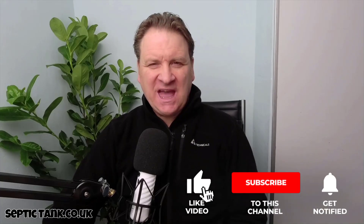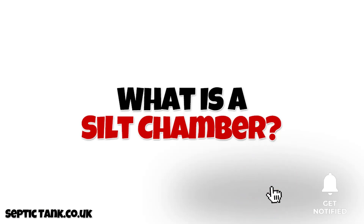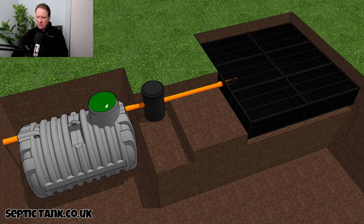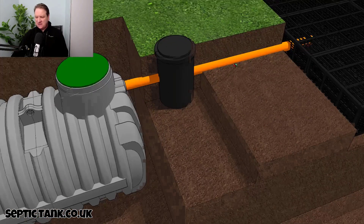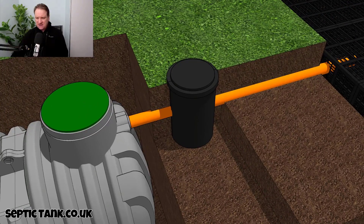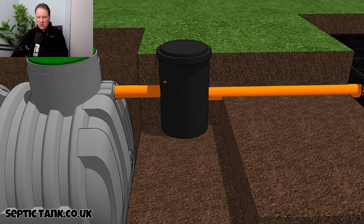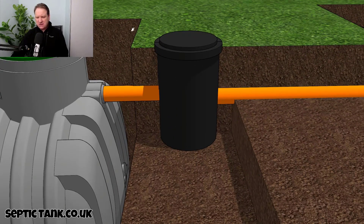Hello, Jason here. In today's video I'm going to answer the question: what is a silt chamber? Here we've got a septic tank and a soakaway, and if I just zoom in to this little black chamber here that sits in between the septic tank and soakaway — this is called a silt chamber.